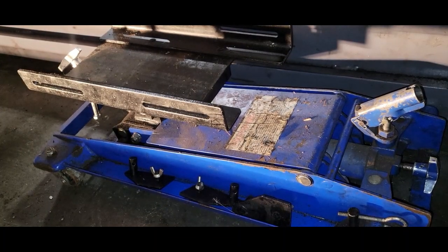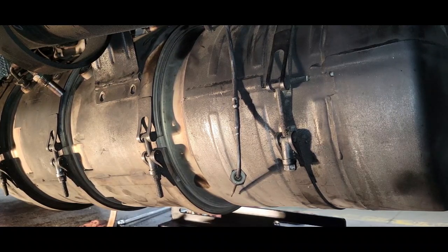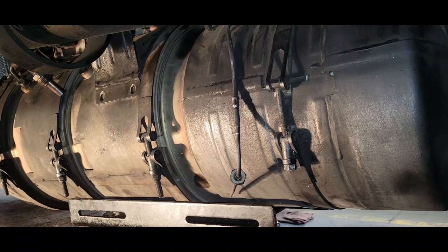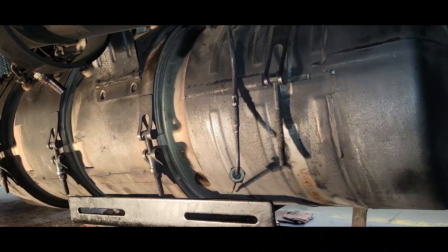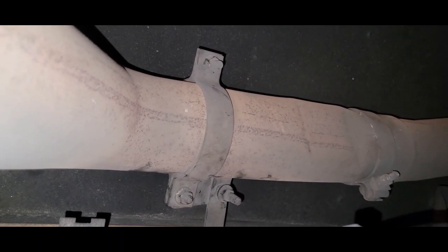Right now I'm going to use a transmission jack because this unit is very heavy. What I'm going to do next — I'm going to loosen this pipe here, so we're going to go all the way down the exhaust pipe and loosen it right here. These two nuts need a 15 millimeter. We're going to remove them so we can have some flexibility on the tailpipe.